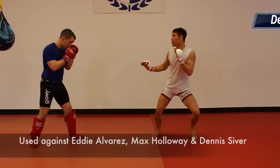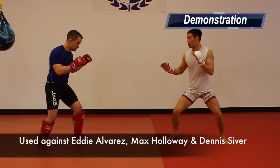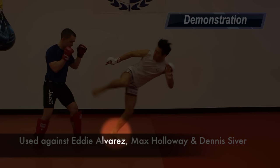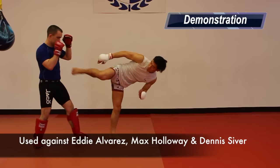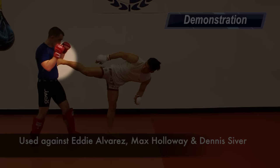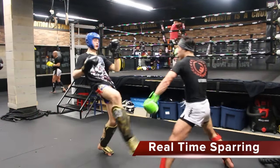Tactic 3: Lead Leg Shuffle Sidekick. Conor uses this against Eddie Alvarez, Max Holloway and Dennis Siver. Conor stands in a wide stance and almost a bit sideways. He then shuffles his rear foot, then replaces his lead foot, and his lead foot becomes the weapon to strike. Here it is in my sparring.